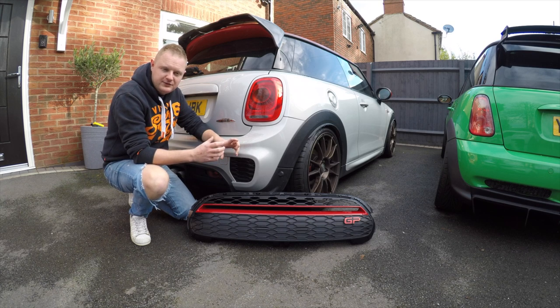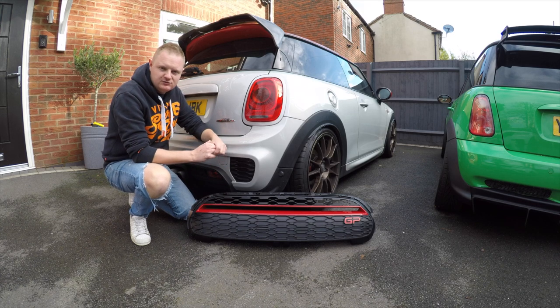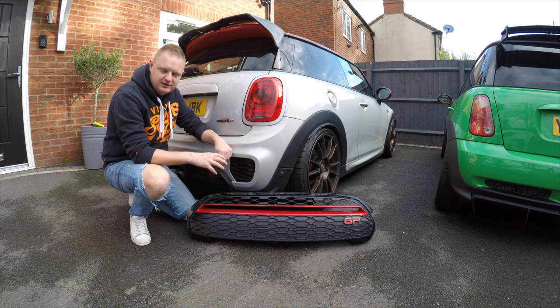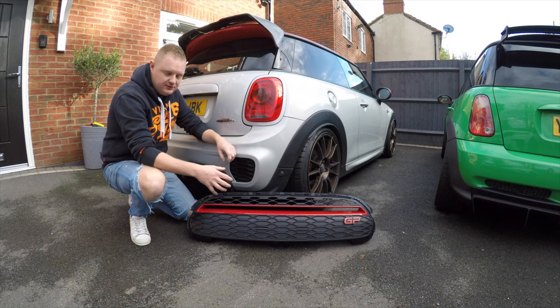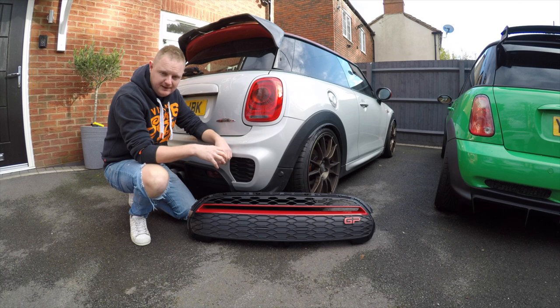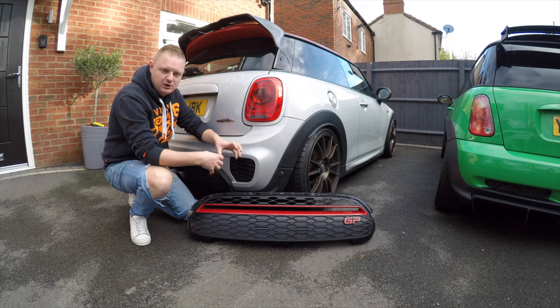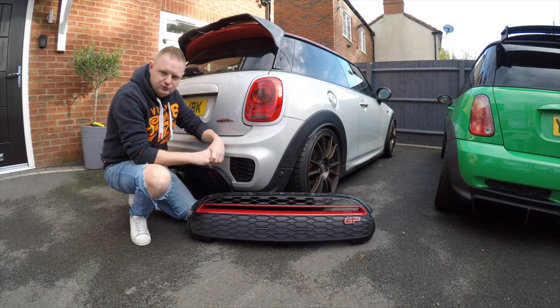There's no other instructions or videos on how to fit this, so I'm not 100% sure whether it's going to directly clip on or whether we're going to have to do a bit of tweaking to get it to fit. The JCW uses a similar bumper on the GP3 but there are some slight differences with some of the grills and bracketry. We're going to strip the front bumper off so we can get the stock grille out - easier to take it off to avoid breaking any clips on the back.